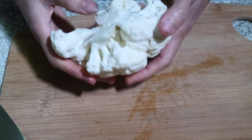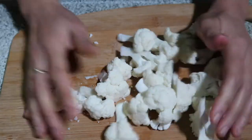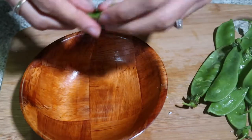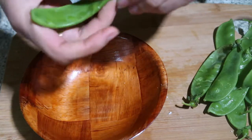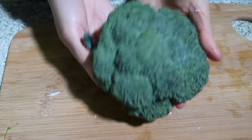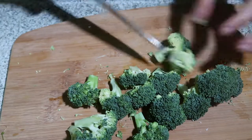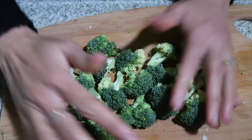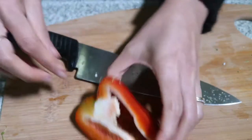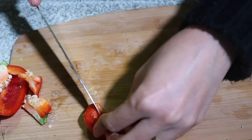Next, cauliflower — about two cups of cauliflower. I also have here some peas. Then I have here broccoli, about two cups. And around two cups of capsicum or bell pepper.